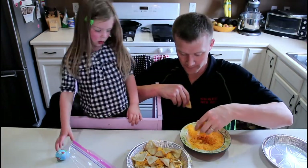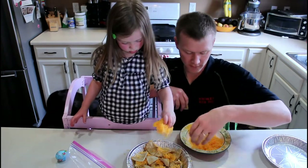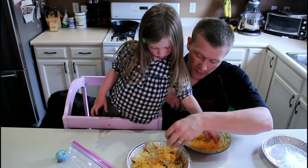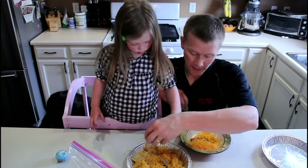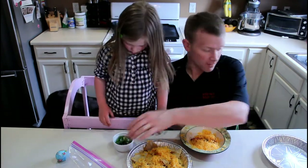Now more cheese. That's a lot of cheese, kiddo. Okay, so that's enough cheese. Now, want to put these on? The onions.